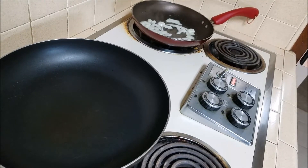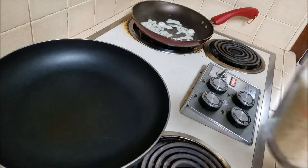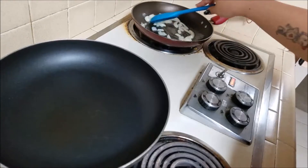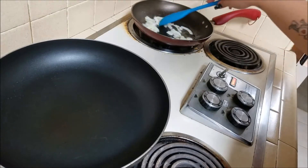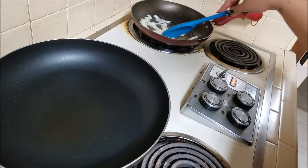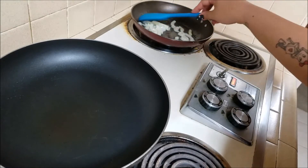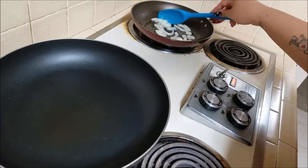I don't worry about washing the rice off — I buy rice that's already been cleaned. If you do try to rinse it and then put it in the pan wet, it's going to stick to the bottom and burn really quickly, so it doesn't come out well.